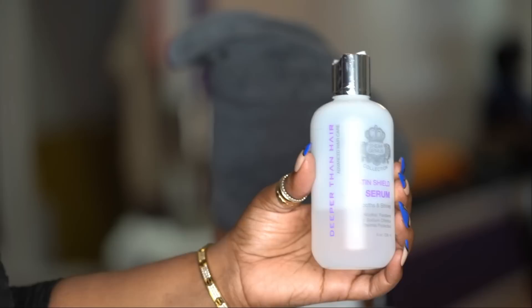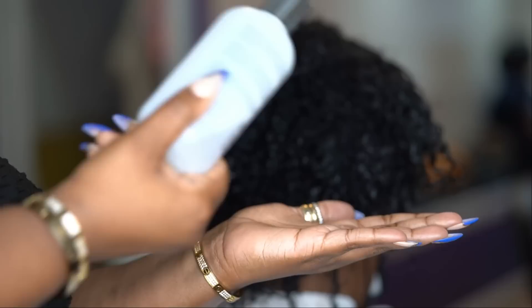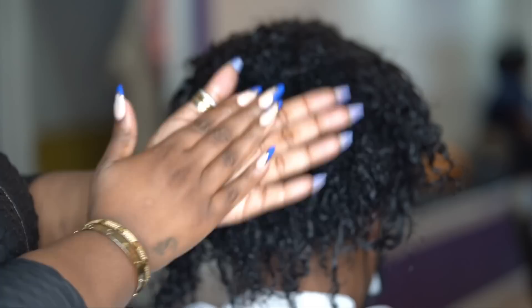I'm just taking some alcohol to clean off her ear because there's a little color on there. I put her under the dryer for 30 minutes, and now I'm about to blow dry. Here's the Satin Shield Serum — I'm going to put some on her hair, a little more than usual.